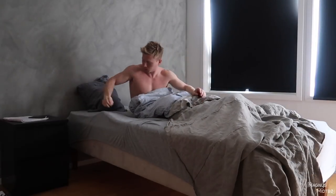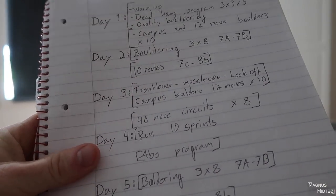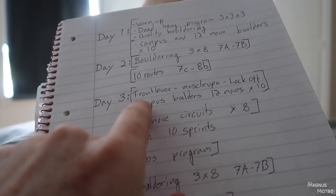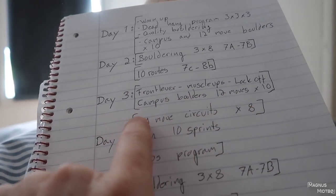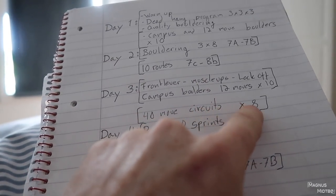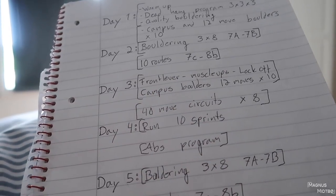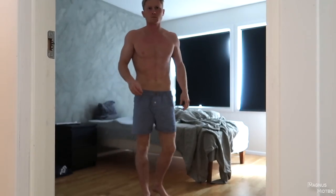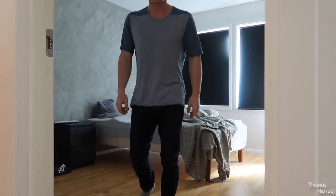Let's get started. So today is front lever, muscle-ups, lock-off, campus boulders, 12 moves times 10. The second session is 40 moves, circuits times 8, but I did that yesterday so I'm not going to do that today again. I need to figure out something to do because I can't do routes either — day 3. Tomorrow is actually going to be a little bit easier because I only have running and the abs program on the agenda, so I don't even have to go to the gym tomorrow. That's going to be nice to get like one day of recovering.